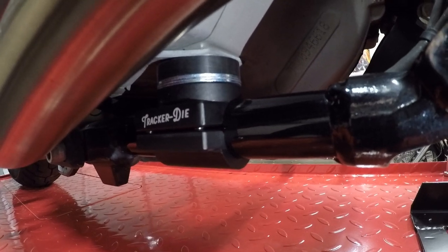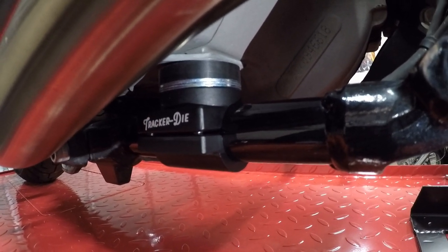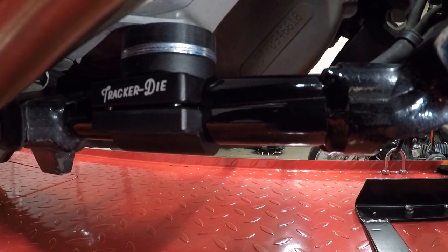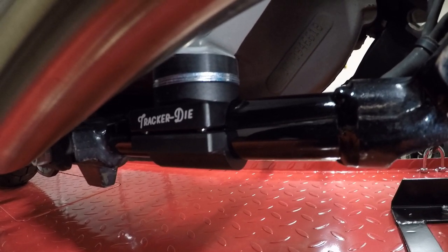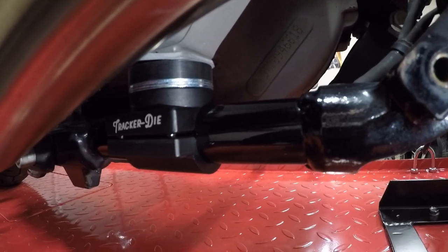The Tracker Die case saver is installed — super easy once you get your quarter-inch measurement set. It kind of looks cool down there with the little laser-etched logo on it. If you like what you see, hit subscribe — I'm always looking for subscribers. Comment and thanks for watching!